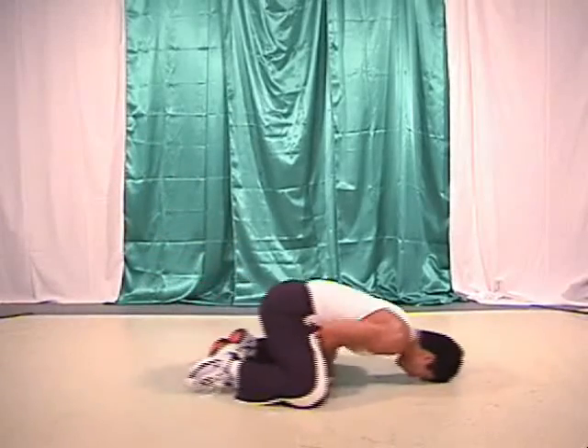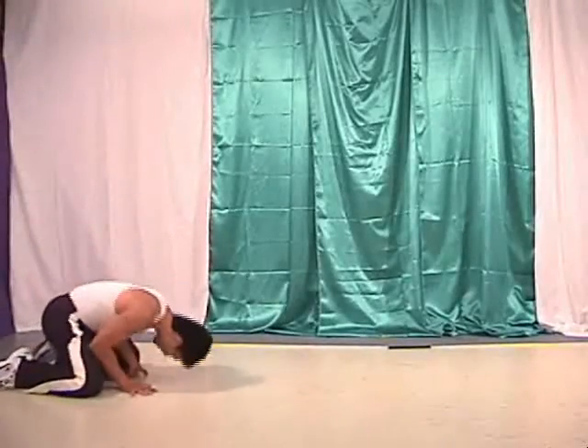The quicker your hand movements, the smoother the bug will look. You should look like you're floating across the floor.